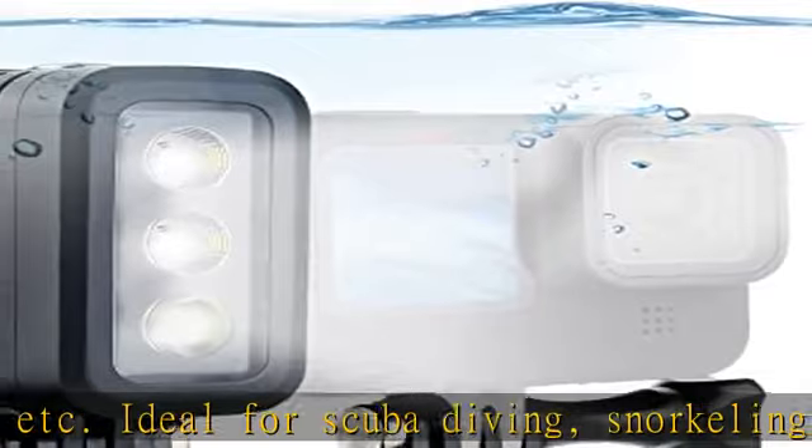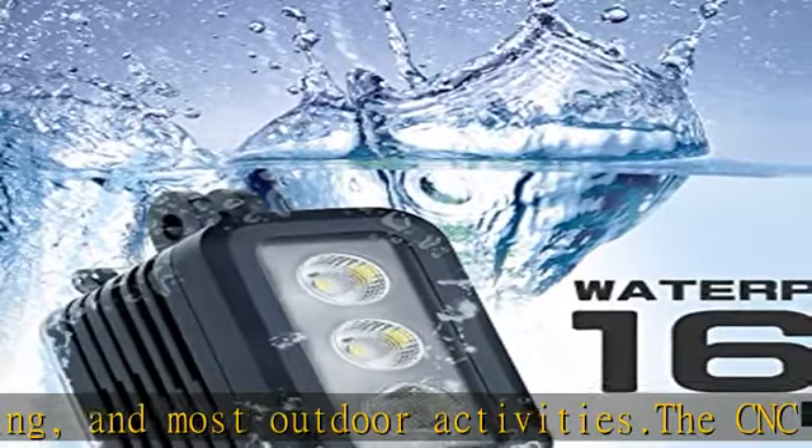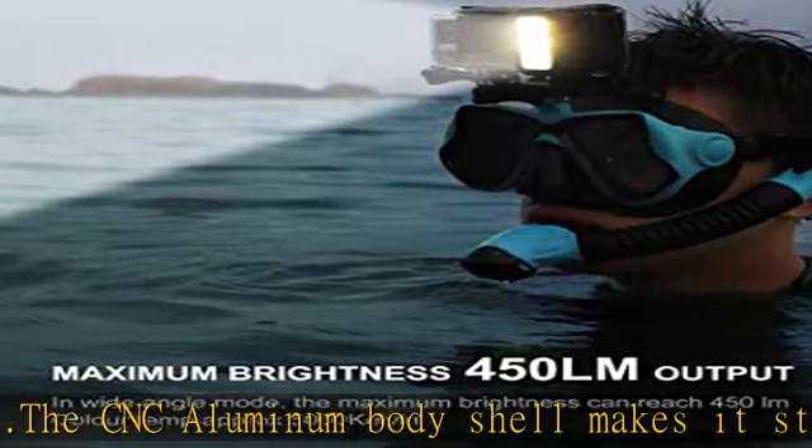Comes with a dual light mount for installing the light and camera together, and a two-in-one adapter which can connect any two devices with a two-finger mount to a digital camera, tripod, monopod, handgrip, selfie stick, etc.